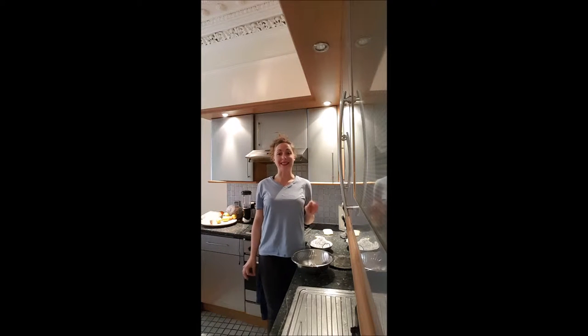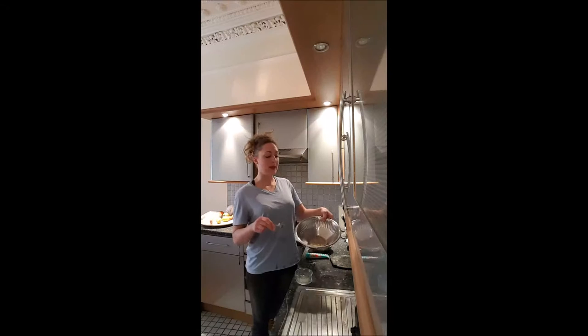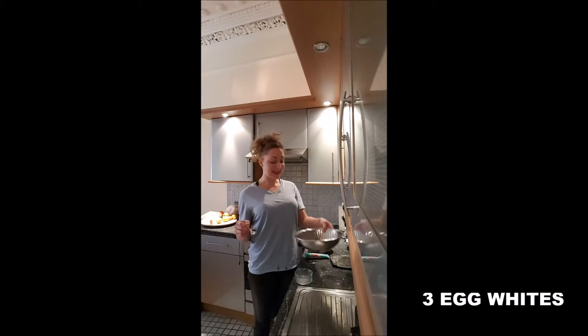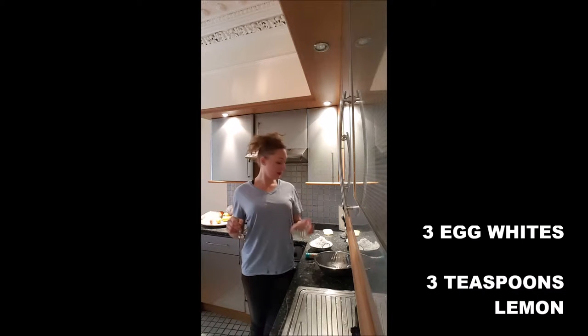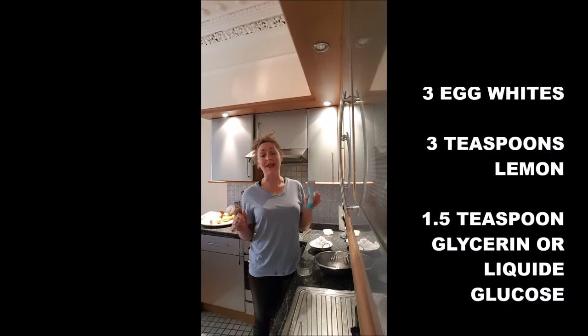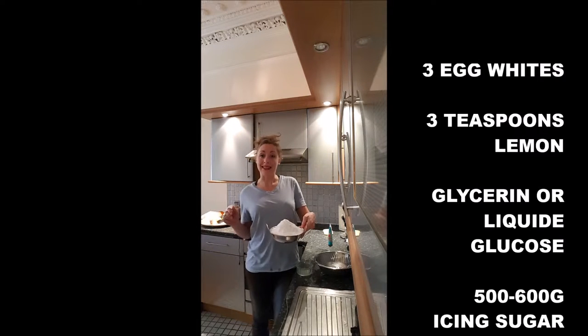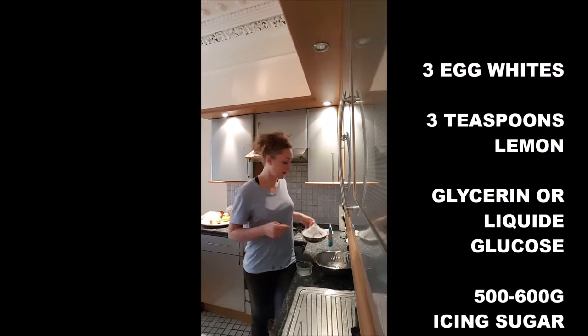Hi guys, in this video we are making a royal icing. We need 3 egg whites, the juice of half a squeezed lemon — you will use only 3 teaspoons of lemon juice — 1.5 teaspoons of glycerin or liquid glucose, and 580 grams of icing sugar.